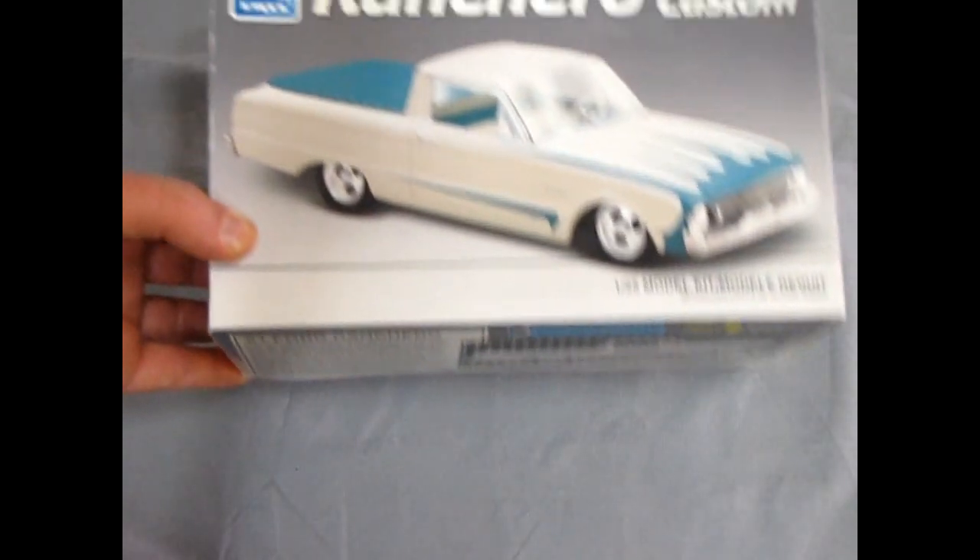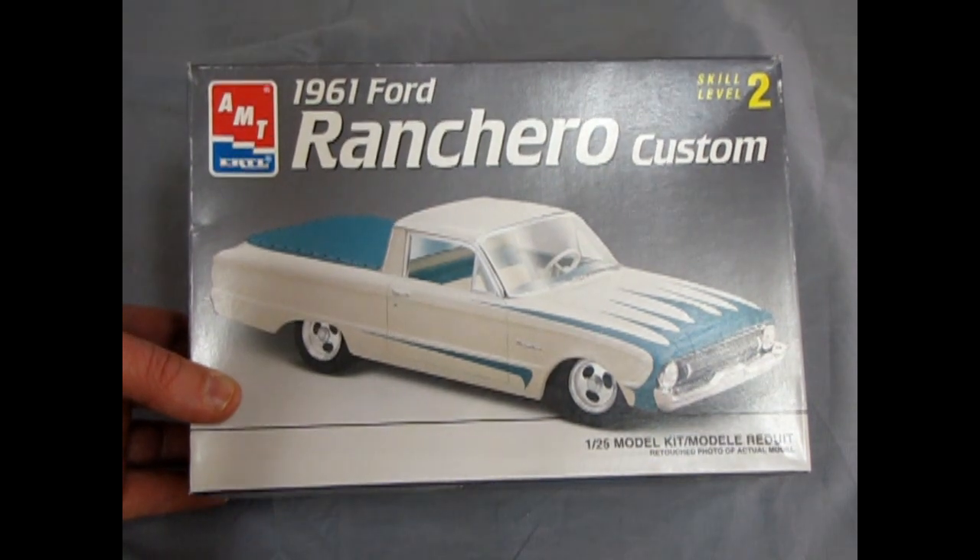That concludes our review of the 1961 Ford Ranchero Custom. Thank you once again for tuning in to this unboxing. Maybe one of these days I'll get around to building it as the PlayStation car — which would be really cool with those old temporary tattoos. The tattoos are actually from PlayStation 1, which I have at home. You can play Warhammer: Shadows of the Horned Rat on it — that's a cool game — and I have some old driving games too.